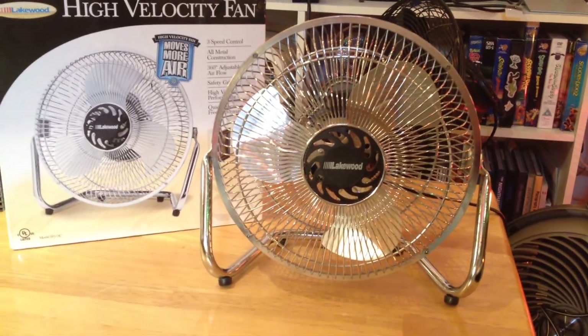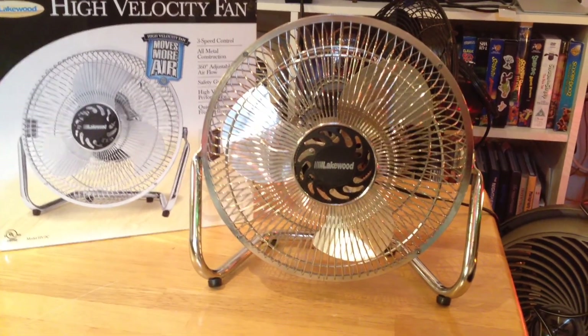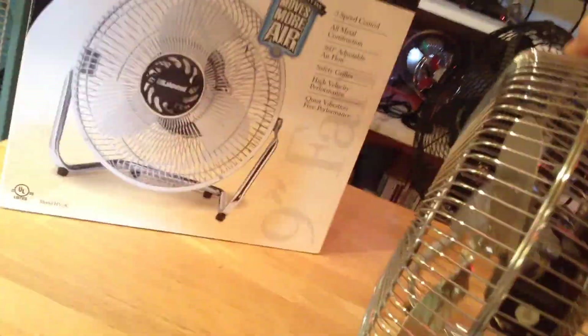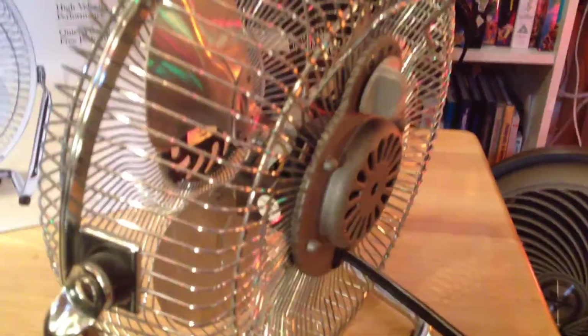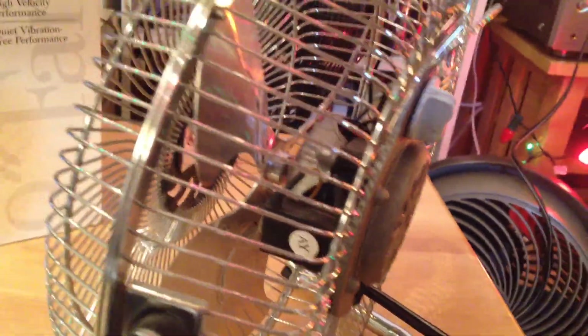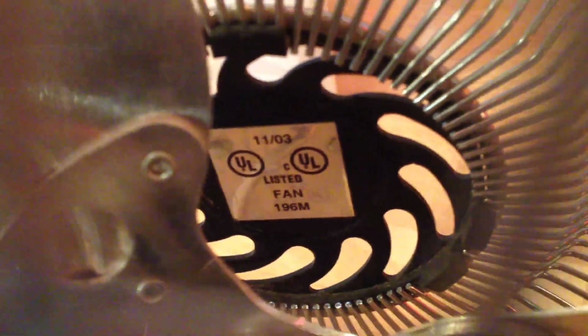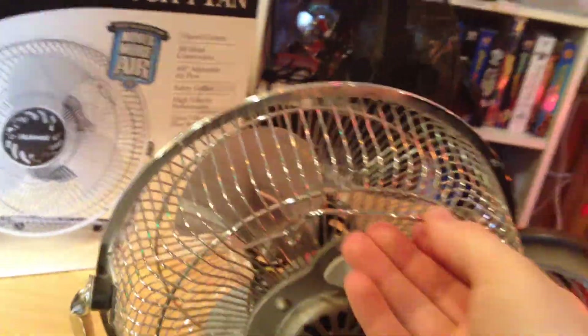Anyways, there's a lot of debate about these fans, whether or not they're really good quality or not. The older ones, like this one, I think are pretty decent quality. You can see the motor is a pretty decent size for a 9-inch fan. This particular one was made in November of 2003, so I probably bought it in 2004.